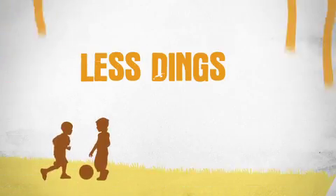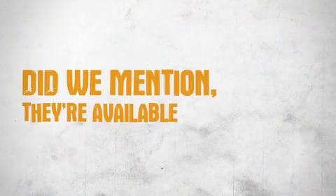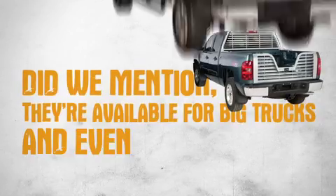What's this mean for you? Less dings, dangs and other things we can't say because there may be children present. Did we mention they're available for big trucks and even bigger trucks?